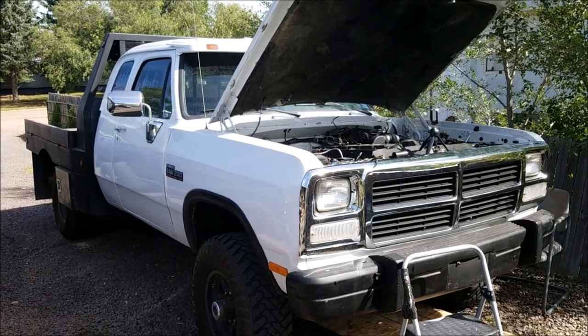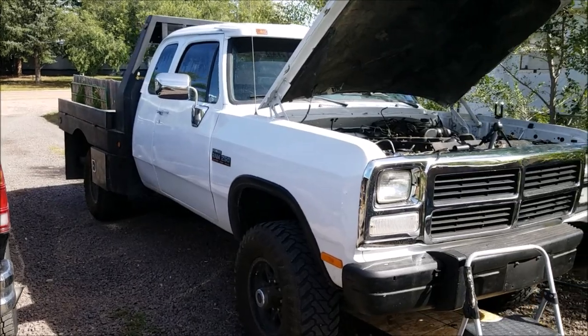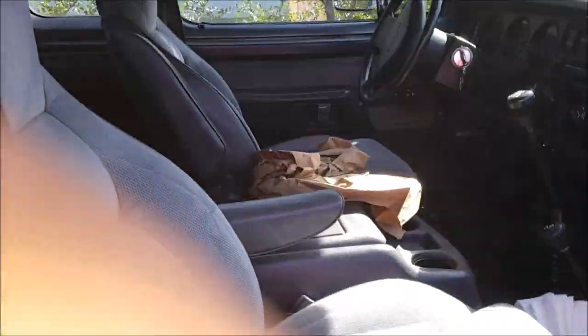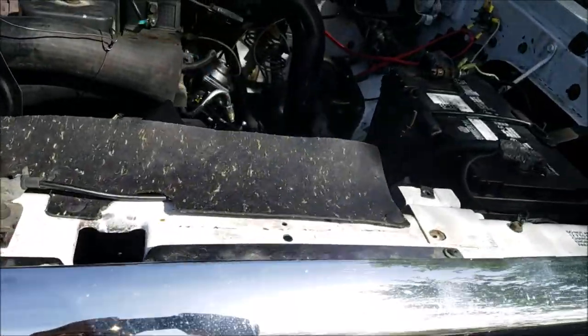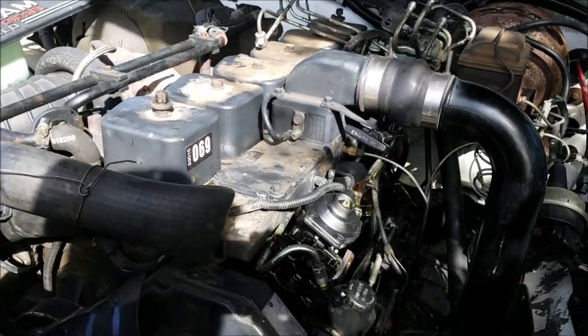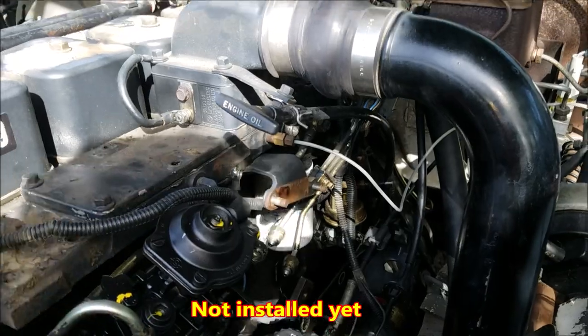Working on my cousin's kid's truck — it's a '92 with a Cummins 12-valve, first gen. Somebody already did an NV4500 swap on it, really nice truck. His mom picked it up in Idaho. We just put a new injector pump on, and we're changing the injectors too. They went to Pensacola Diesel out of Florida for the parts, and to Hungry Diesel to get a new second-gen lift pump.